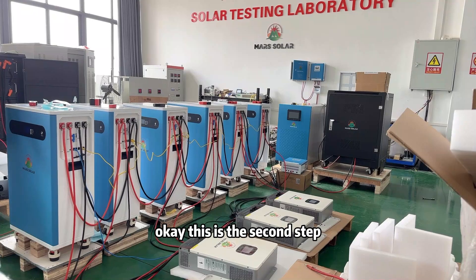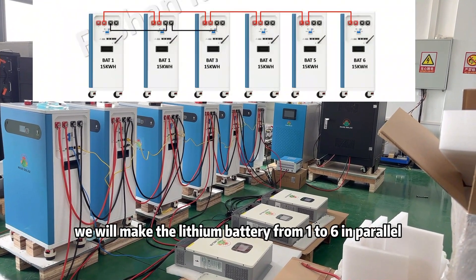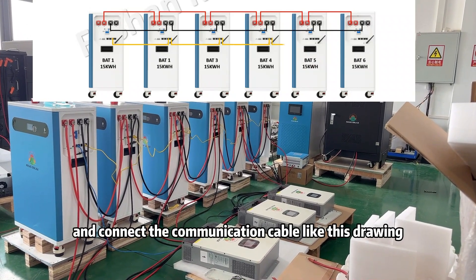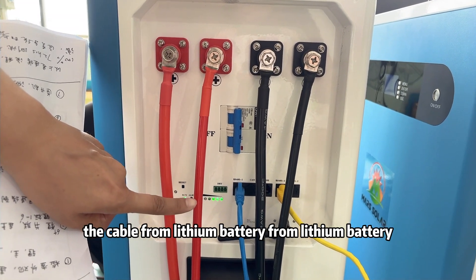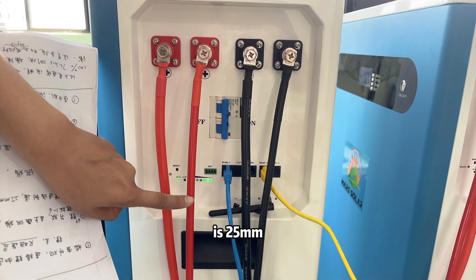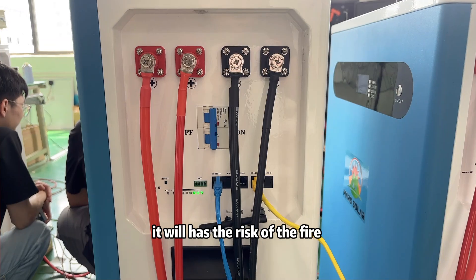This is the second step. We will connect the lithium batteries from 1 to 6 in parallel and connect the communication cable as shown in the drawing. Make sure the cable between lithium batteries is 25 square millimeters. If you use a smaller size, it will cause overheating.